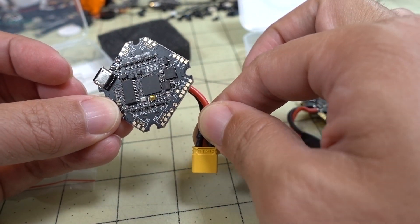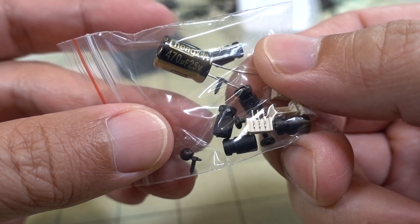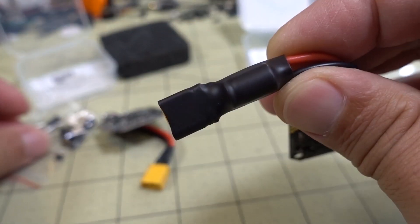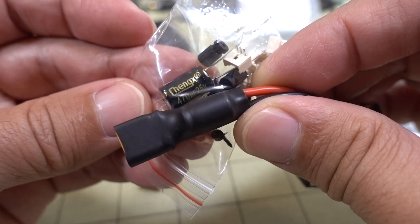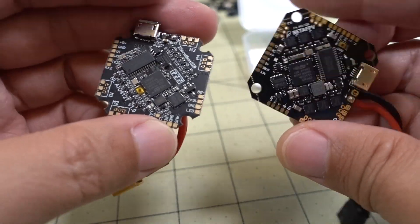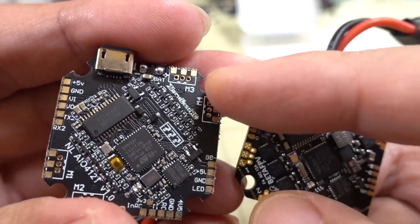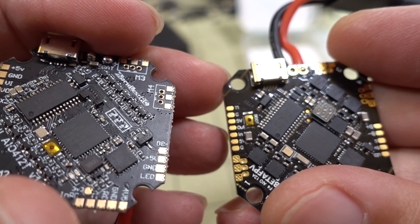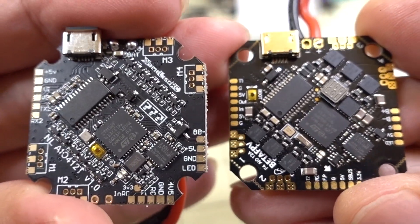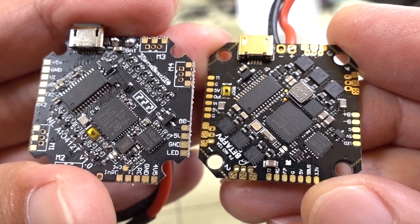The Nameless RC one doesn't have the capacitor pre-soldered — this is the capacitor included, a 470 microfarad 25 volt. The one on the BetaFPV is pre-soldered; I think it's a 220 microfarad 25 volt, but it's a pretty similar size. I'm not sure why they went with a different size capacitor. The boards look similar, but putting them side by side you can see where they mount — the BetaFPV has a different PCB where the holes are closed, which keeps the grommets in place. So they may have copied the layout but made some slight improvements. The board is definitely a little bigger and probably heavier.